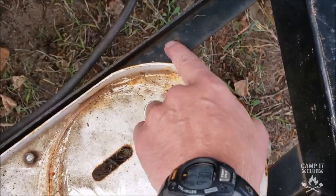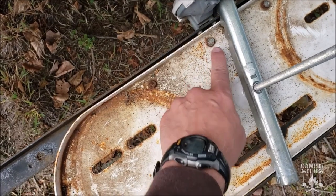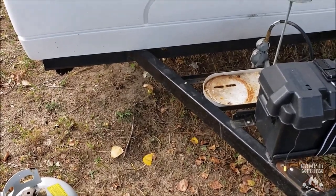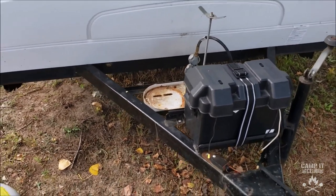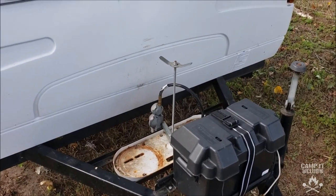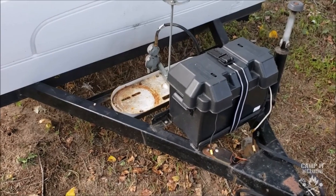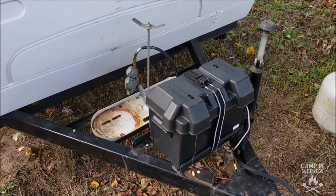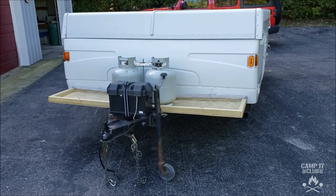Then bolt the platform onto the frame using the holes that are already here on the framing, and probably also use some of the holes that are holding the propane bracket on. Then I could put a tub on each side, and that would give me plenty of storage for things like leveling blocks, jacks, electrical equipment, and all that other stuff. I thought I'd go ahead and try it — if it works I'll show you guys, and if it doesn't, nobody will see this video. Well, what do you know — we did it!